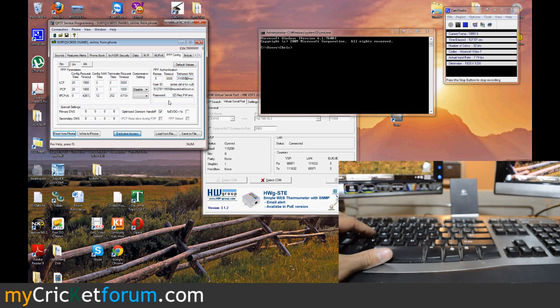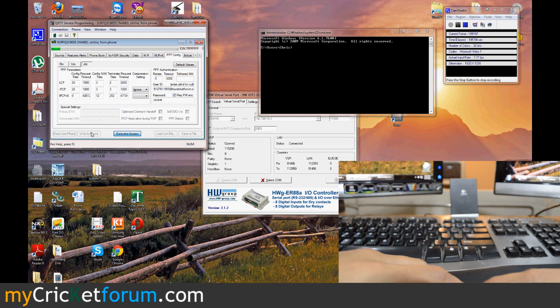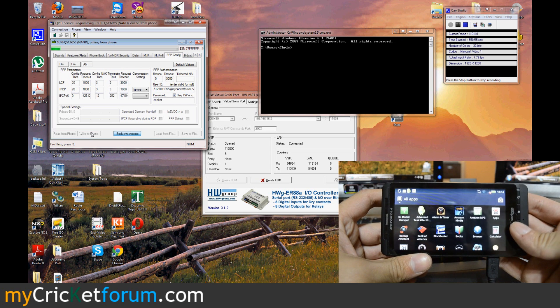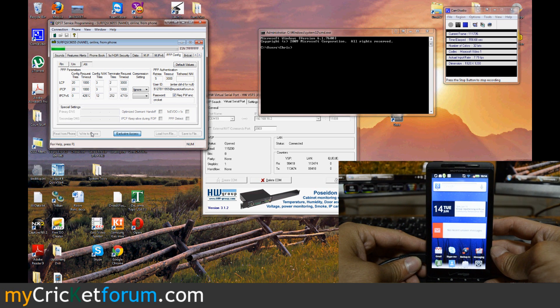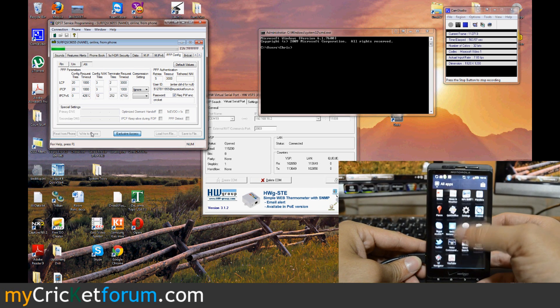Note that we're on the UM tab or button there. Cricket. Click those two boxes. And then AN — you can't edit the tethered NAI, click it right there, write to phone.